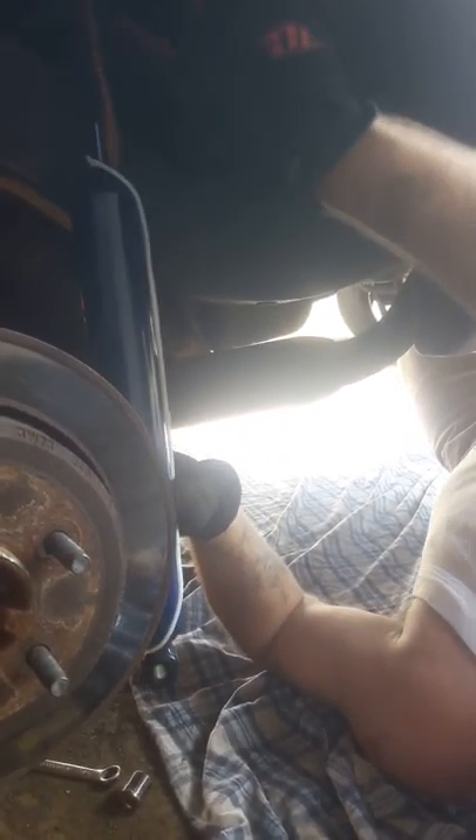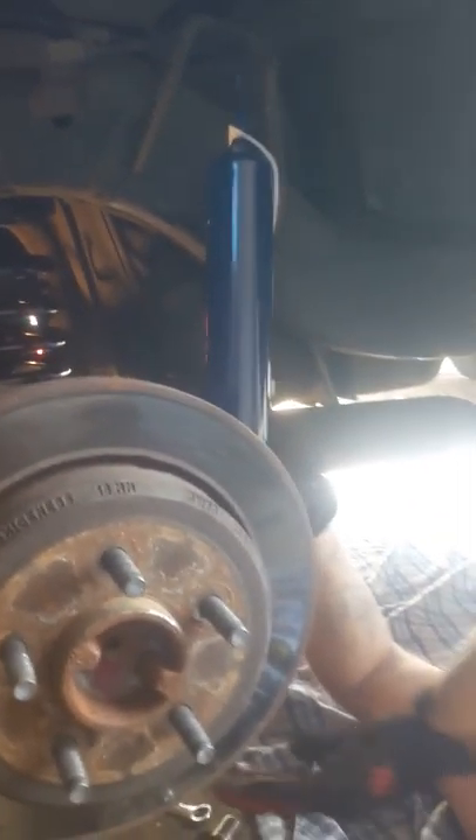You're gonna put your rubber spacers here, you're gonna have to compress it more, and when you let it out it'll go all the way down. Then you have to jack it up to be able to put the shock on, and once you do that you'll be ready to put your 22s or 24s on.